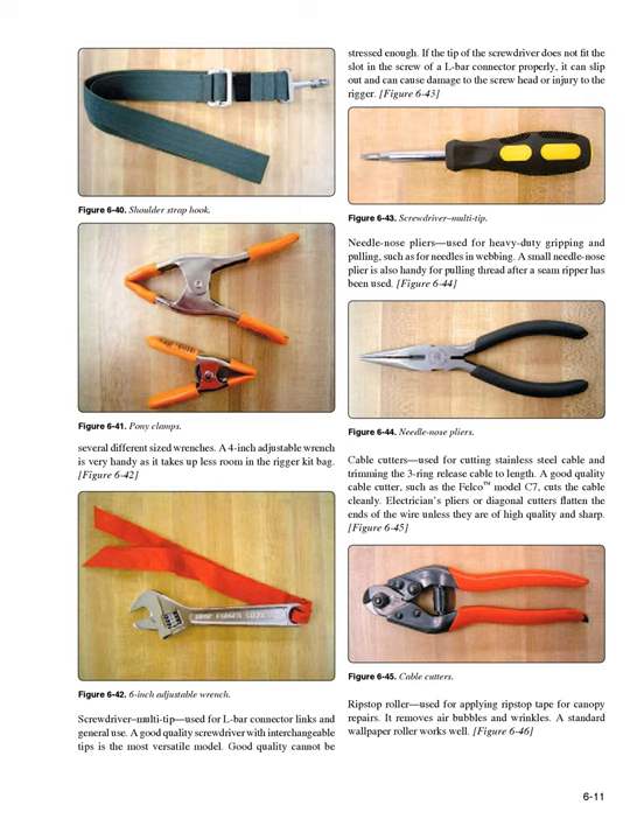Screwdriver multi-tip (Figure 6-43): used for L-bar connector links and general use. A good quality screwdriver with interchangeable tips is the most versatile model. Good quality cannot be stressed enough — if the tip does not fit the slot in the screw of an L-bar connector properly, it can slip and cause damage to the screw head or injury to the rigger. Needle nose pliers (Figure 6-44): used for heavy-duty gripping and pulling, such as for needles and webbing.